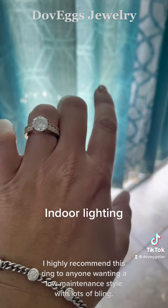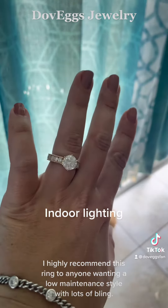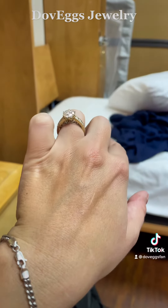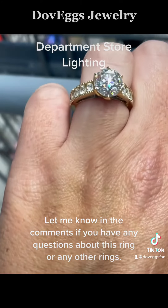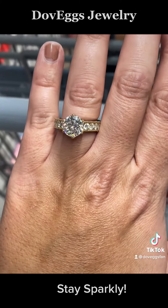I highly recommend this ring to anyone wanting a low-maintenance, installment-friendly ring with lots of bling. Let me know in the comments if you have any questions about this ring or any other rings. Stay sparkly!